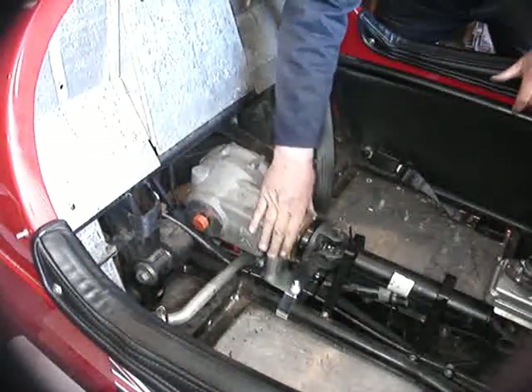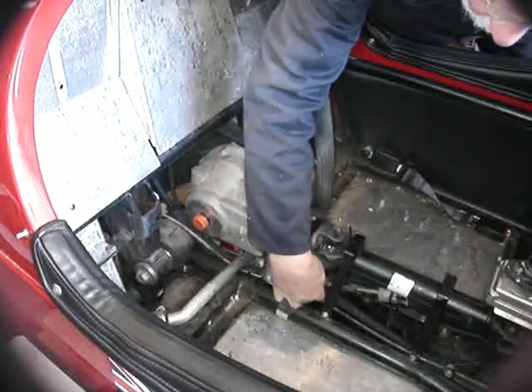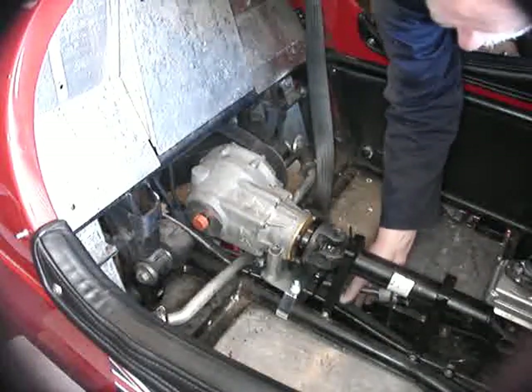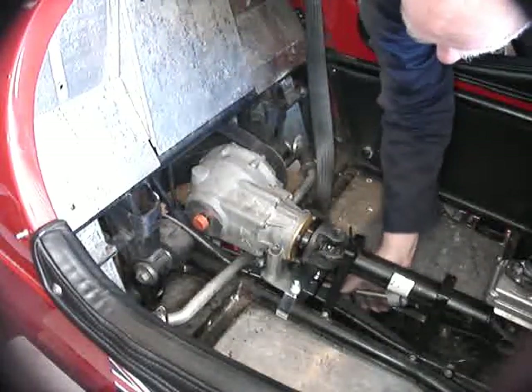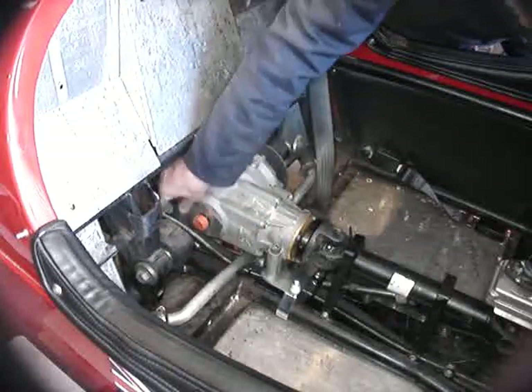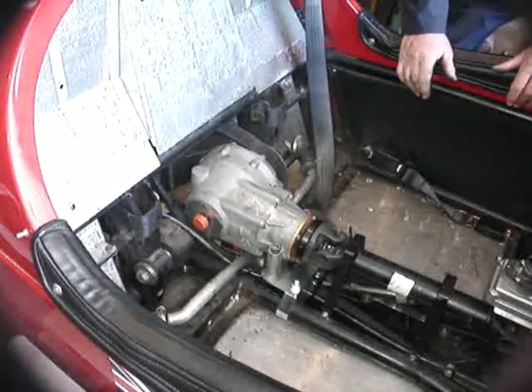When tightening everything down, don't forget to double check in here that all these cables, hydraulic hose, petrol pipe, and brake cable are all free, front and back — nothing trapped anywhere. And then we won't have any problems.